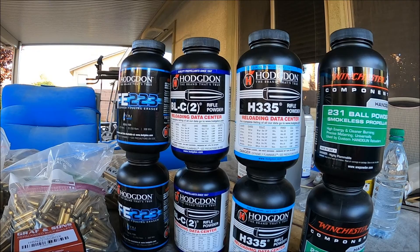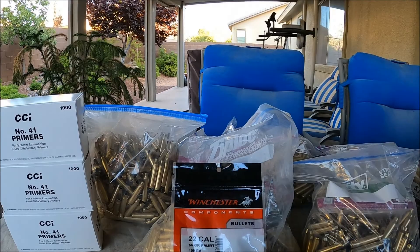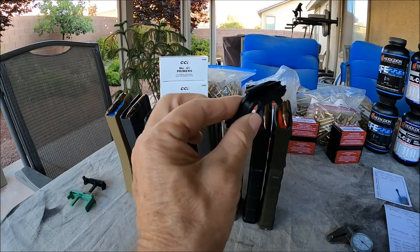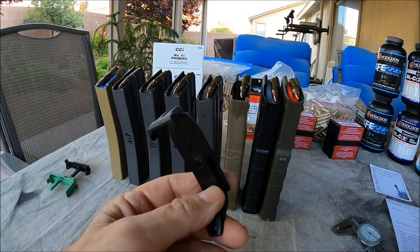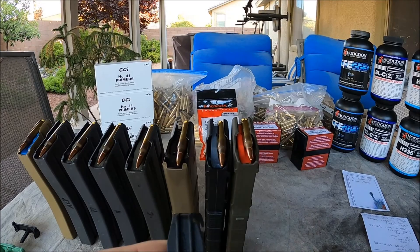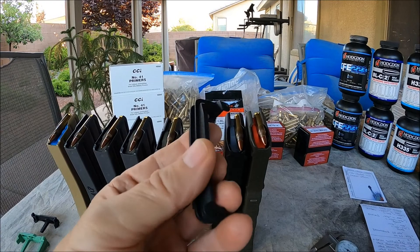One thing I forgot to mention about the Magpul magazine is that the Generation 3 comes with a cover that snaps in over the top. It serves two basic purposes: it's a dust cover, but it also helps keep the polymer feed lips from spreading over time. If you've got Gen 2s loaded up, over time the feed lips had a tendency to spread and cause problems. The Gen 3 cover just fits over the top, snaps in place, and keeps the feed lips where they're supposed to be. I think that's about it for today — check out Cav Trooper 19D's channel, he's got a lot of good videos. Pete, North Las Vegas, over and out.